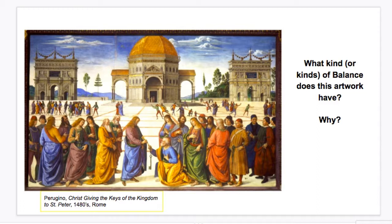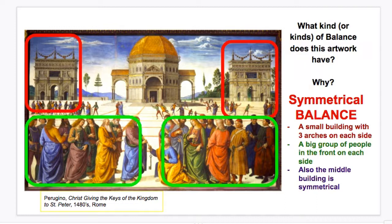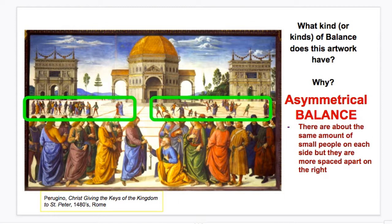Here we have a very old famous artwork. What kind of balance does it have? I find symmetrical balance in the small buildings, which are the same type and size on each side, the red boxes, and the groups of people on the right and left in the front that are about the same size. If you look farther back at the smaller groups of people, those show asymmetrical balance — on one side the people are moving around and spread out, while on the other side they are standing in a line, but it's still balanced in an asymmetrical way.